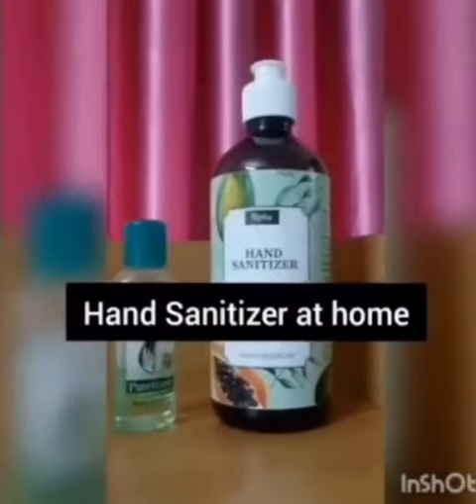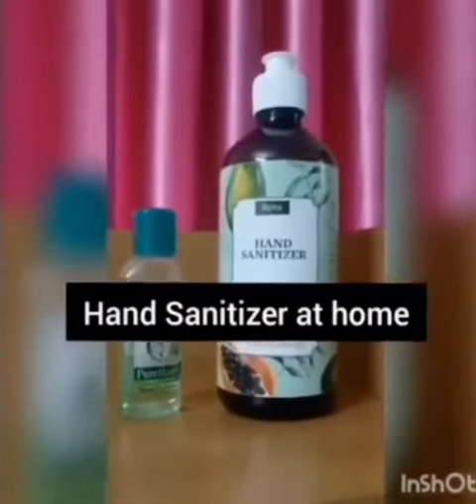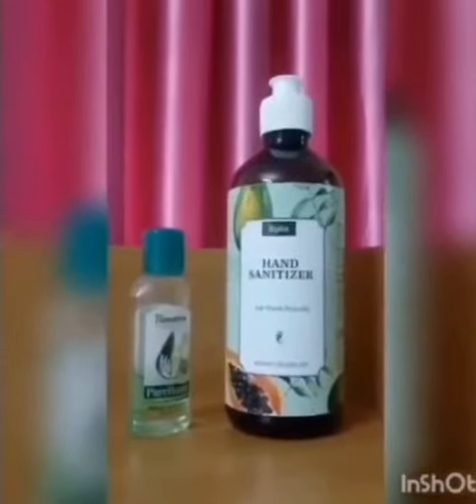Hand sanitizers are in great demand in markets, and there is a shortage of hand sanitizers in nearby stores and supermarkets. So today let's see how to make a hand sanitizer sitting at your home.